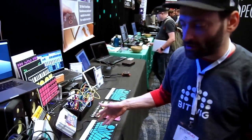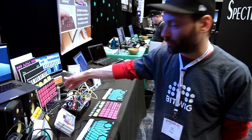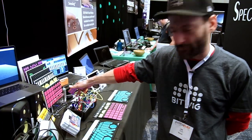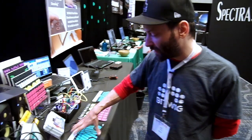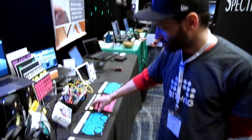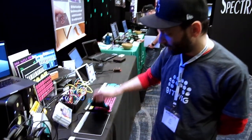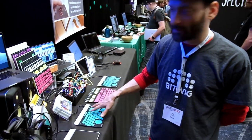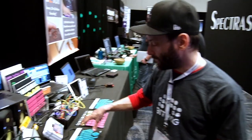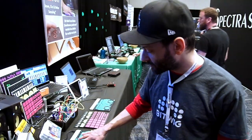Here we have the Sensel hooked up through the Expert Sleepers FH2, a USB MIDI to CV interface. The device is running a Buchla Thunder overlay, which we can take off or put back on the device. It's been programmed to send pitch, gate, aftertouch, and position control.